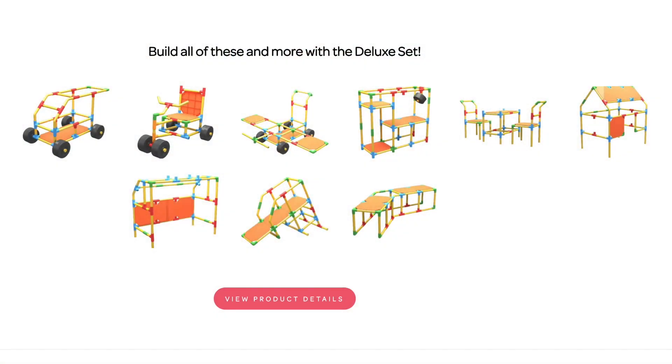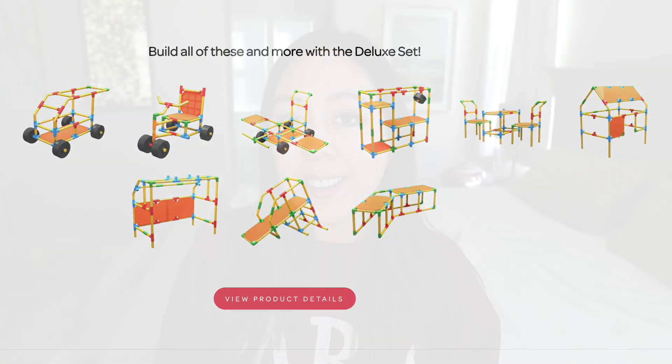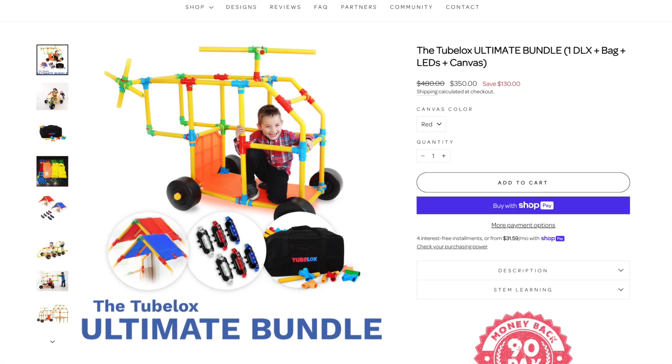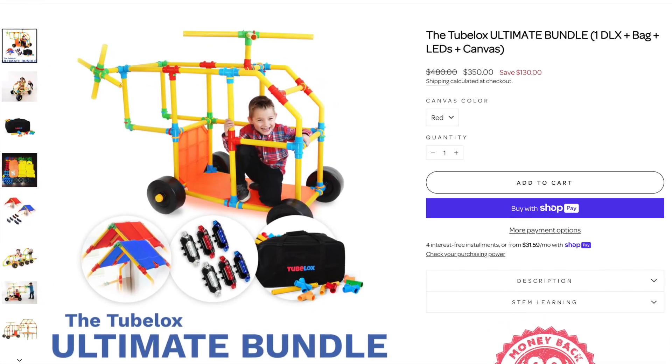This building set is really cool because you can build cars and chairs — things that kids can actually sit and ride on. This is an example of what it looks like. I have their ultimate set, which includes 220 pieces. This set retails for $350 on their website.